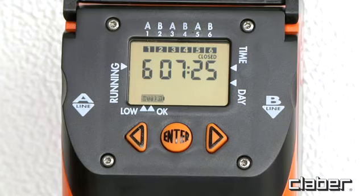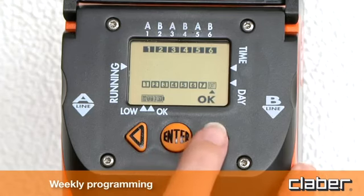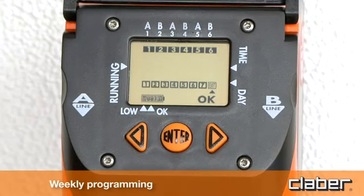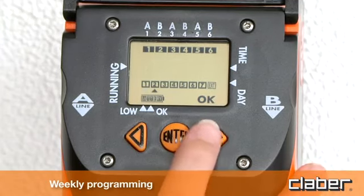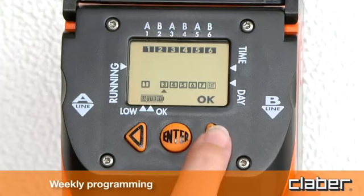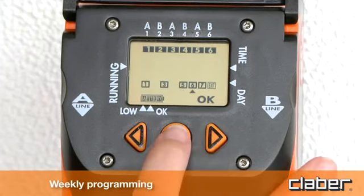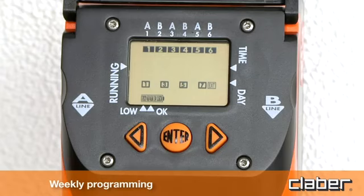Press the forward arrow key to display weekly programming. This function is the same for both lines. Day 1 coincides with the day on which the first watering program is set, for example Thursday. Press enter and select the days on which watering is to be skipped. Position the cursor with the forward or back arrow keys and press enter to cancel the day selected, for example 2 Friday, 4 Sunday, and 6 Tuesday. To quit the weekly programming page, position the cursor under exit with the forward arrow key and press enter.